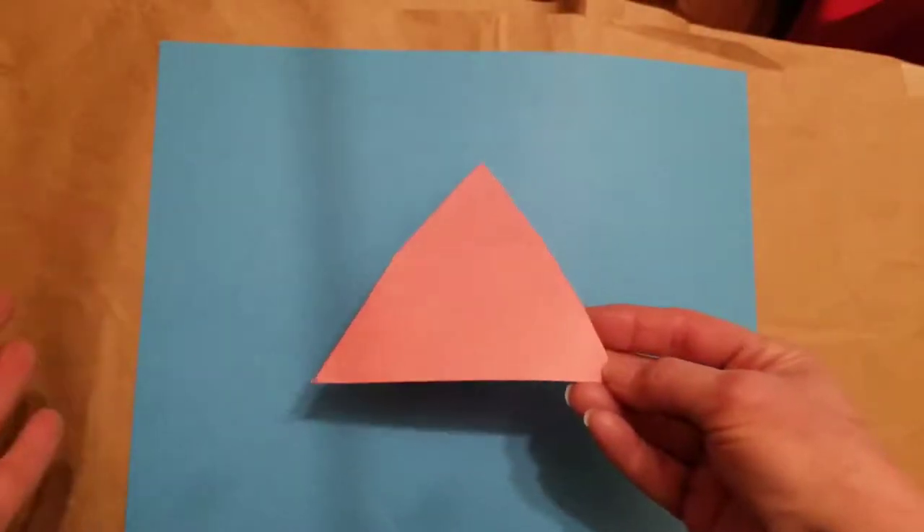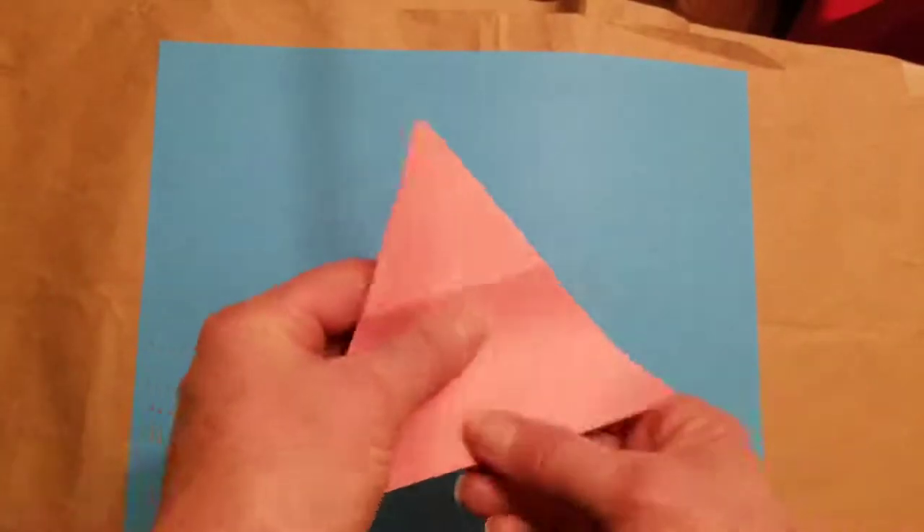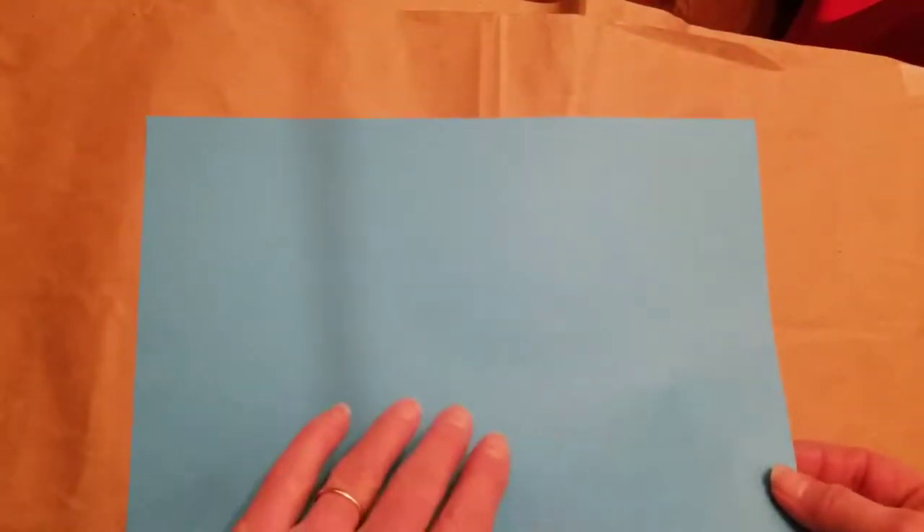But first of all, you have to start with triangle paper like this. Do you notice none of our paper ever comes like that? So how do we do that? Okay, first of all, start with a piece of paper. This is just colored typewriter paper, but any paper will do as long as it's square or as long as it's a rectangle.